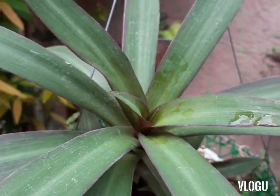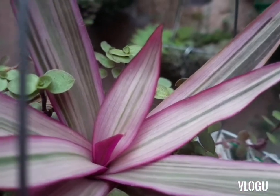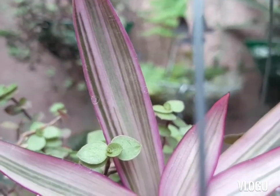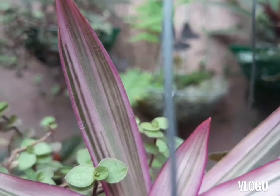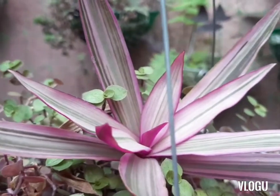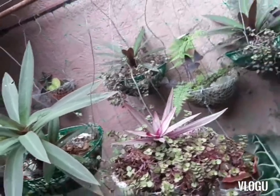So this is Moses in a Cradle — the colors are more defined here. You can see green, white, purple, and actually different shades of green as well. Those are its strands. So that's the Moses in a Cradle — we have two variants. There they are together.